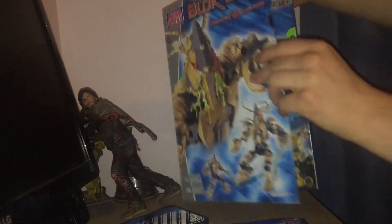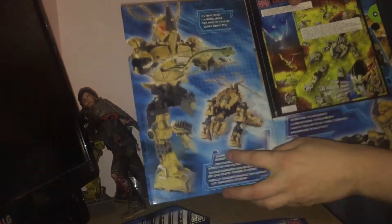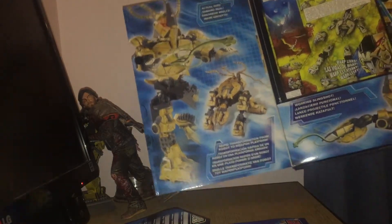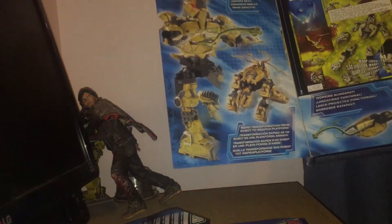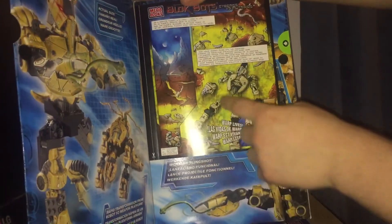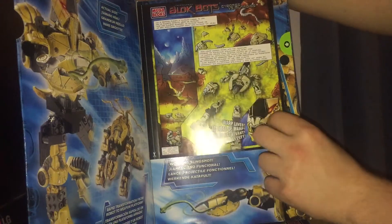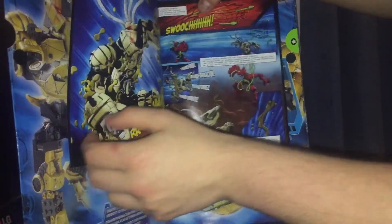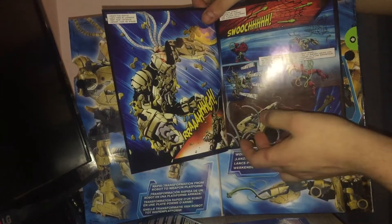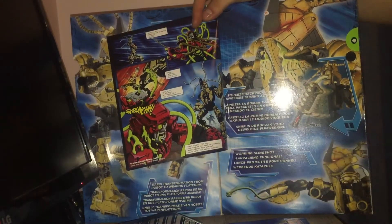When you open it, you get this opening flap here. You get a comic book — actual size. This is its actual size. Rapid transformation from robot to weapon platform. You do have to part-form it. And it comes with a little mini-comic. The writing is all about raw liquid — it pulls into the creature and makes Warp come alive. He kind of fights one of the other characters and defeats him.